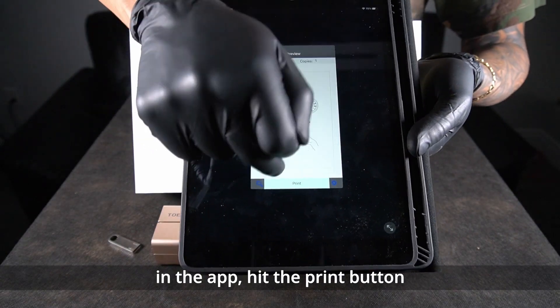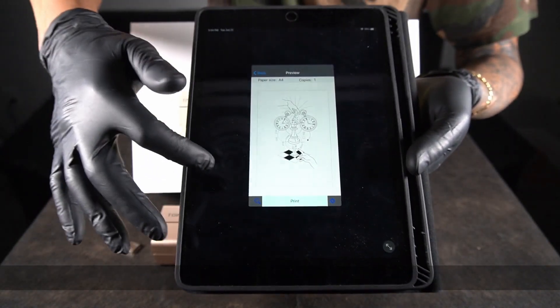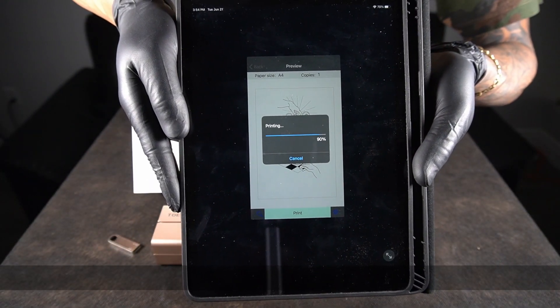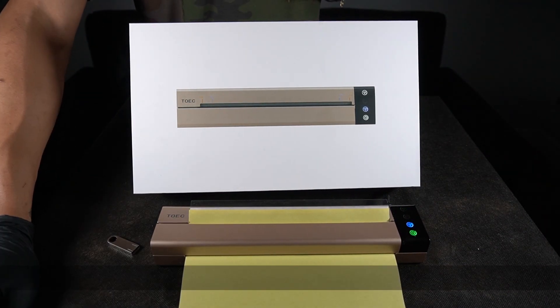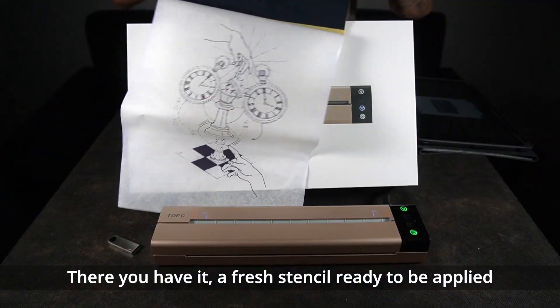In the app hit the print button. Boom! There you have it — a fresh stencil ready to be applied.